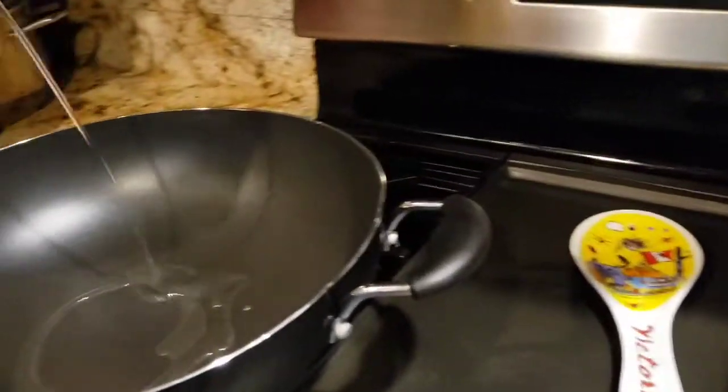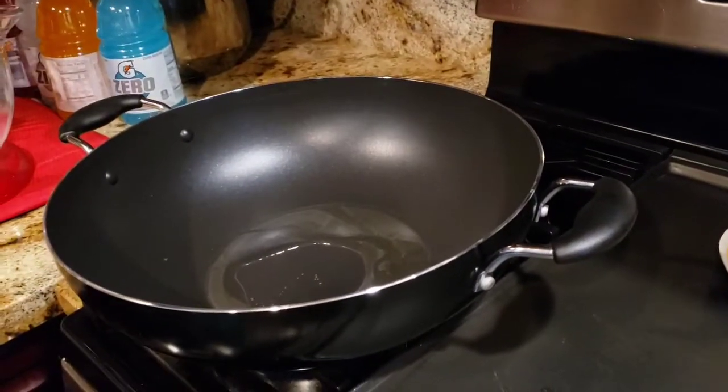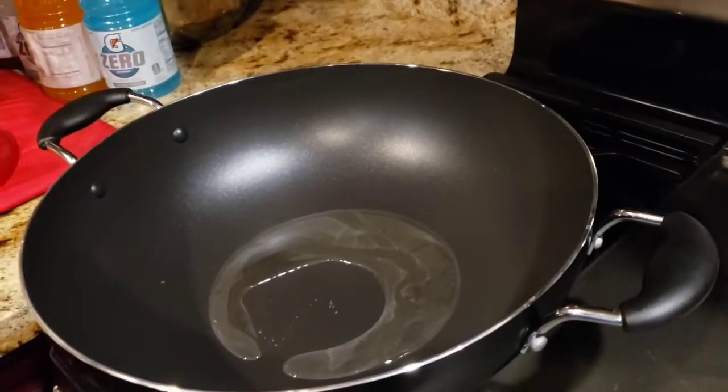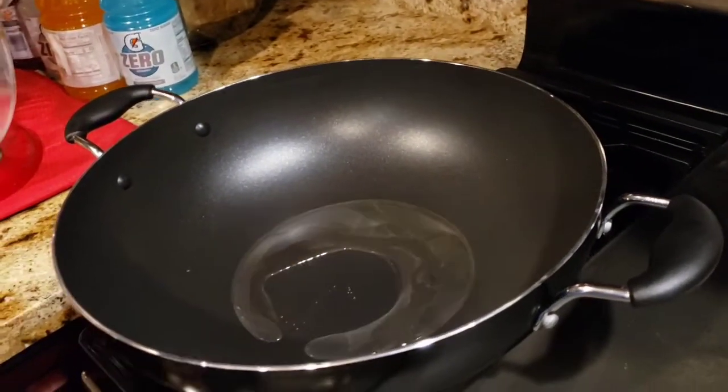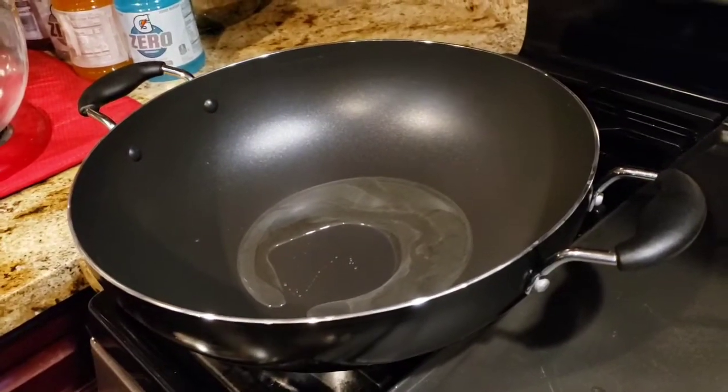So I have my wok. I'm going to add some oil. You have to fry the chicken first. Make sure your wok is heated, or if you have a large skillet, you can use a large skillet.